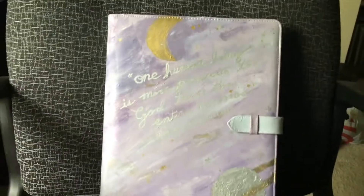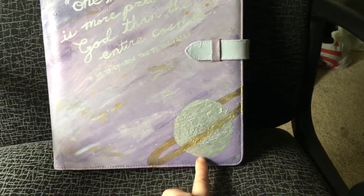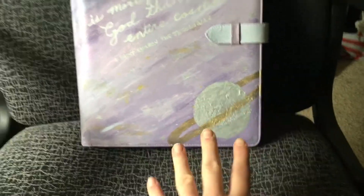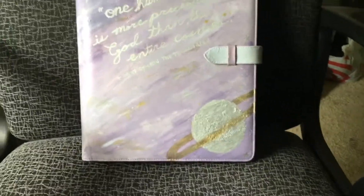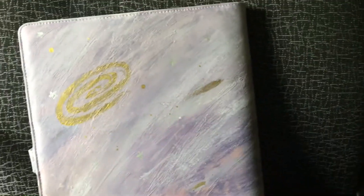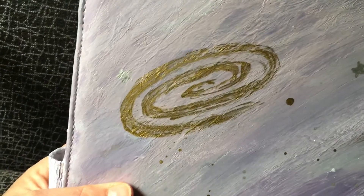I wasn't going to do gold, but this was actually supposed to just be a crescent moon and I totally messed it up, so I just made it a planet. Then I knew I had to use the gold to make the rings. I did that and then ended up doing a crescent moon up at the top, which I still messed up - that's why it's darker purple up there, because I just had to cover up my disaster. But that's okay. On the back I kind of did a little spirally galaxy and smeared some paint to make it look more like a comet or something. My galaxy leaves much to be desired, but that's okay.